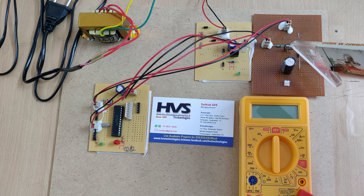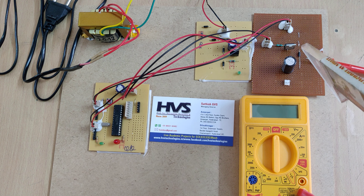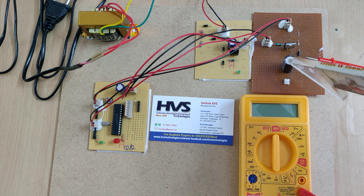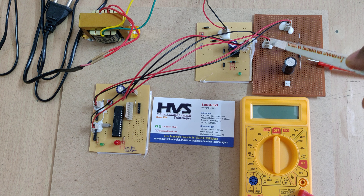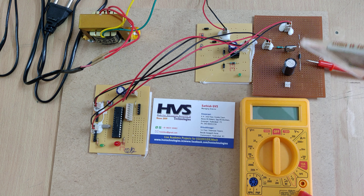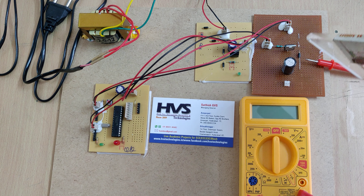We are using the PIC16F72 microcontroller. It takes the input voltage from the boost converter and provides the output PWM signal to the boost converter board. It measures the input voltage — here the input is directly 5 volts — and based on that 5 volt input, it provides the PWM signal.